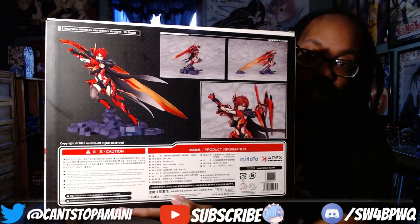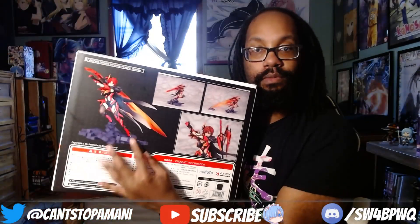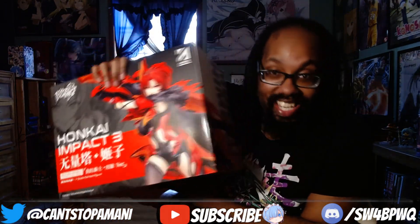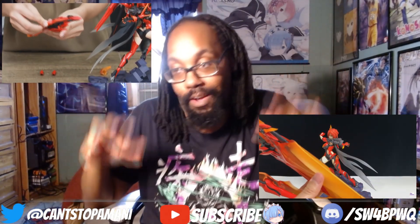She has two forms. You can go her regular form, or you can go the flaming sword form right here. We're going to try both of them and assemble both of them together. When it comes to the assembly, I'm going to take my time because she looks very intimidating. I've been watching other YouTubers, so if you guys want to know how to correctly put it together, I'll put those videos in the description below. I'm going to be following those tutorials.